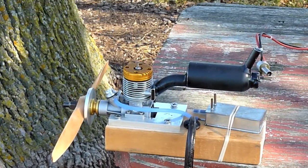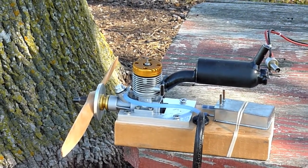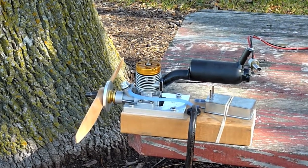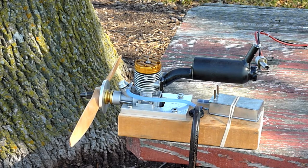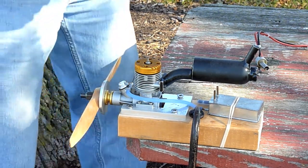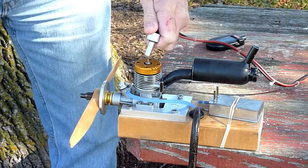I'm going to run it on a prop within the range of the recommended props for the MVVS. I'm running a 13.5 Zinger — it's been thinned down slightly. It's kind of cold out today, around 40 degrees. Let's see how well it starts. I've already choked it.